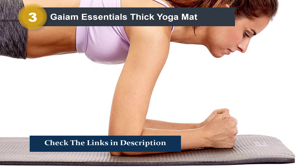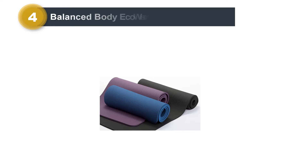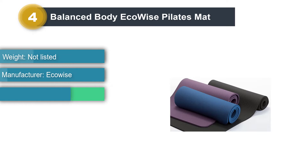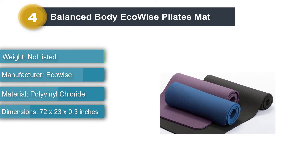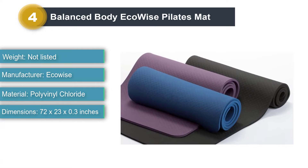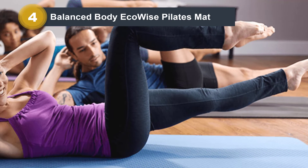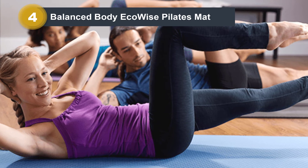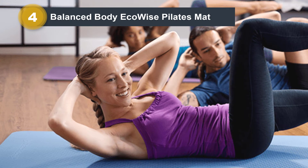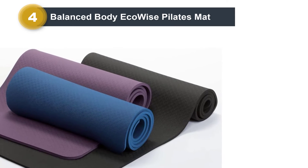Number four: Balanced Body Eco Wise Pilates Mat. Another favorite among pilates instructors, we recommend the Balanced Body Eco Wise Pilates Mat for those with sensitive skin or looking for an eco-friendly option. It's free of phthalates, latex, PVC, and chloride. The mat comes in three beautiful colors, and although it doesn't come with a strap, it can easily fit in a travel bag. It is a little thinner than some other pilates mats, so if you're looking for more cushion, you could opt to put a yoga mat under it, although not every pilates goer will find that necessary.